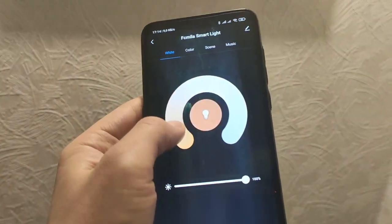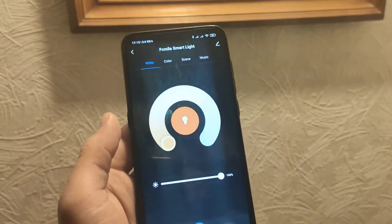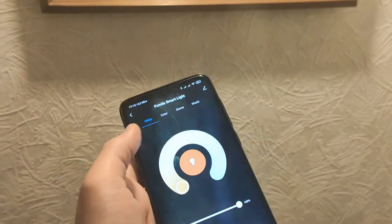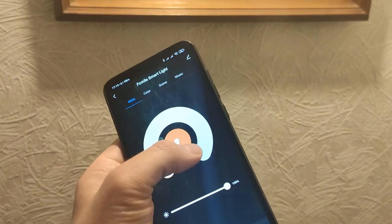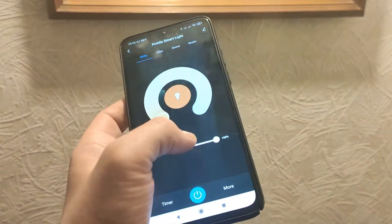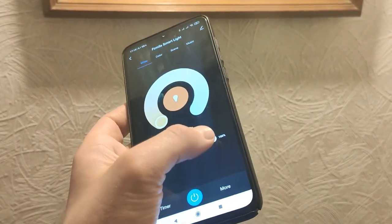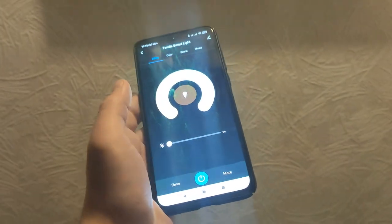Let's change the color temperature. Here it's about 2700 Kelvins at the warmest and about 6700 Kelvins as cold white. We can make it lower or make it more bright.